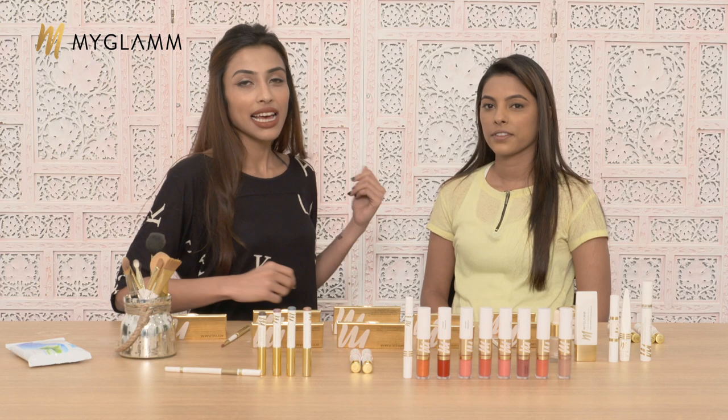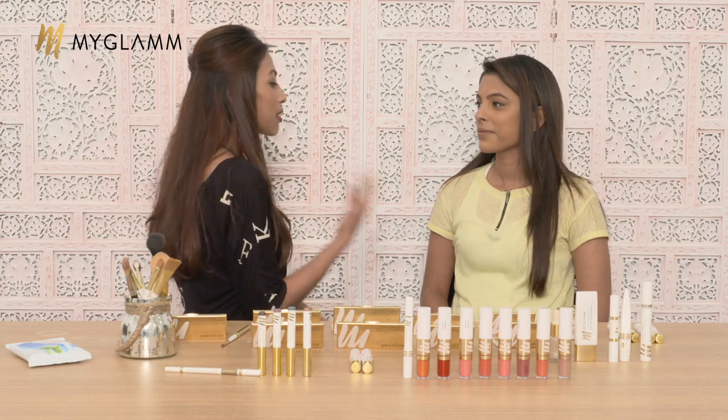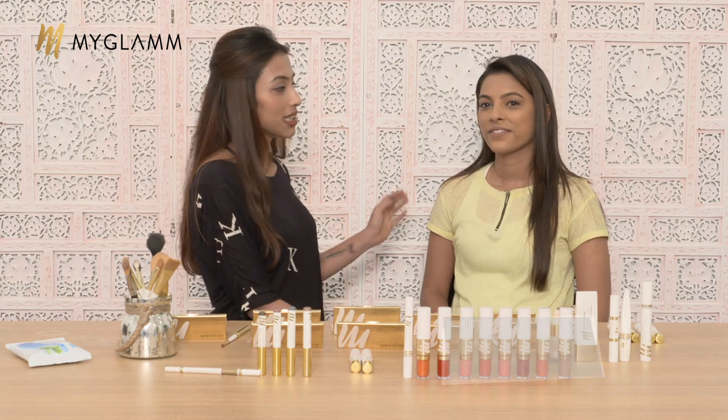Hi guys! Welcome to the Glam Studio. This is Arzu here, your makeup expert from MyGlam. And today's live is all about lipstick cocktail, and my beautiful model is right here — her name is Naz.